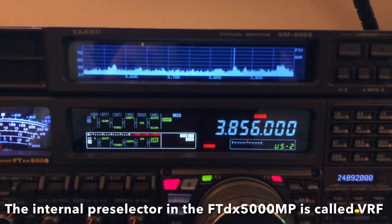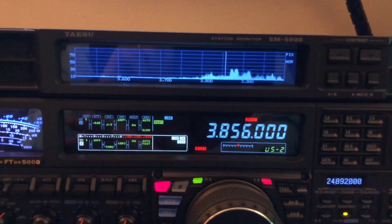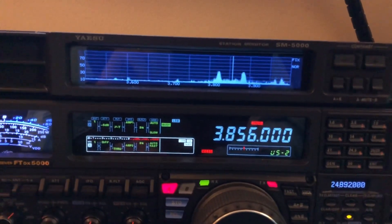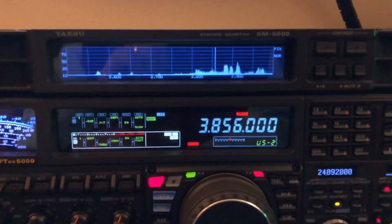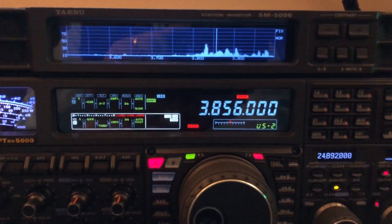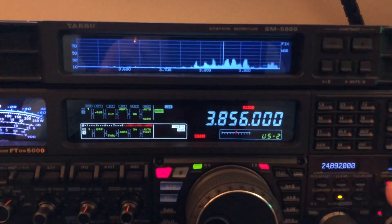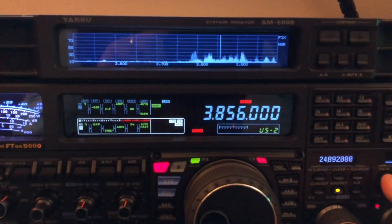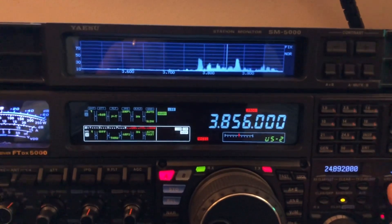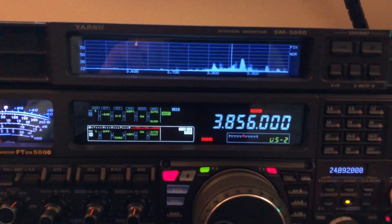You see all that noise across the 80 meter band there? It narrows the receiver to even more narrow than what a bandpass filter does. Your radios have bandpass filters — when you go to the 80 meter band, you've got a filter in the front end of the receiver that passes 3.5 to 4 megahertz through to the rest of the receiver for mixing. But with the mu tuner — which is Yaesu's marketing term for a variable pre-selector — when you engage that, you're narrowing the front end of your receiver even more narrow than the width of the band.